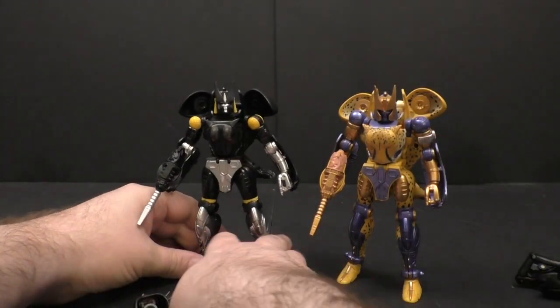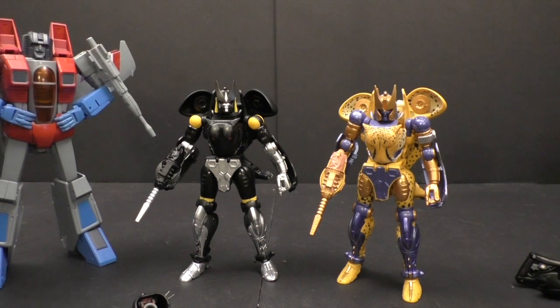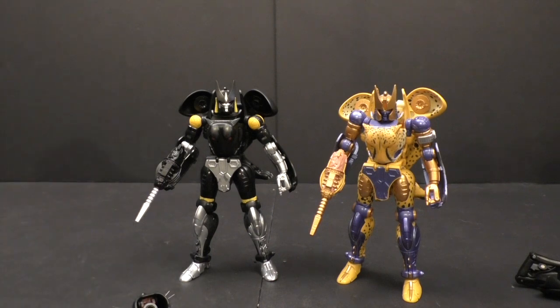I always say 'KO with purpose,' and in this case there's not much of a purpose to this KO in general. It's not like Shadow Panther was all that hard to get when he first came out. If they were doing something like the NP Starscream and made all the Rainmakers, that would have been a perk — KO with a purpose — but there's not much of that here.